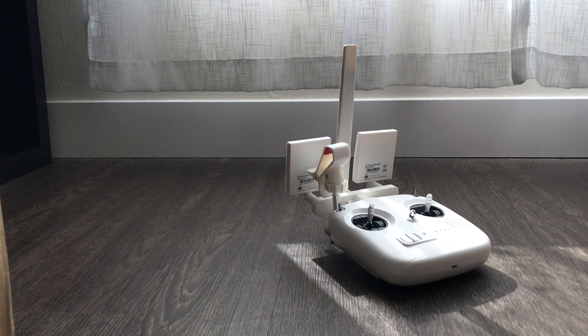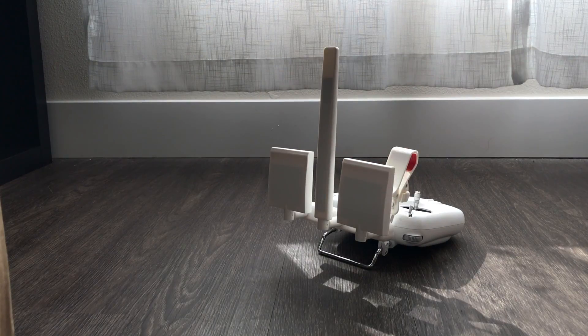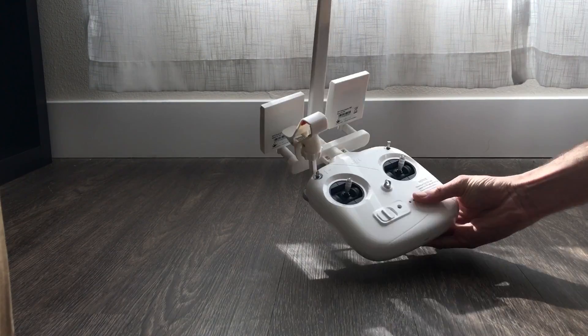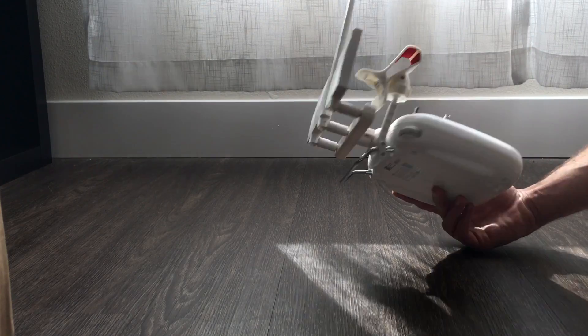And there you have it folks. This is pretty much my new rig, my new setup, my new giant remote. It looks so huge.